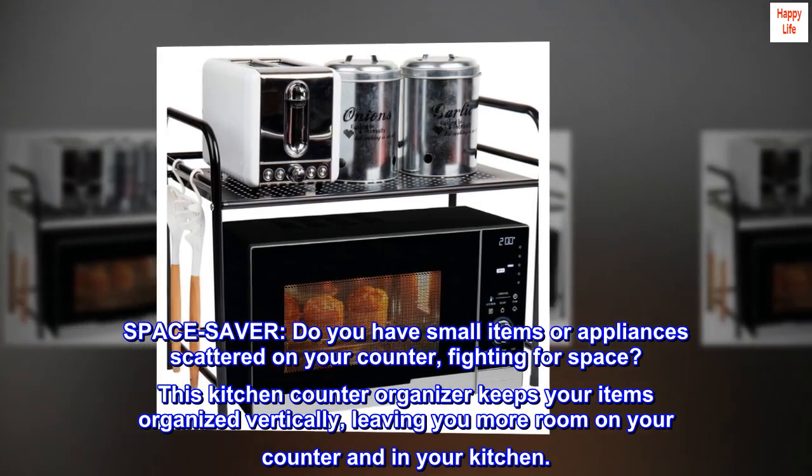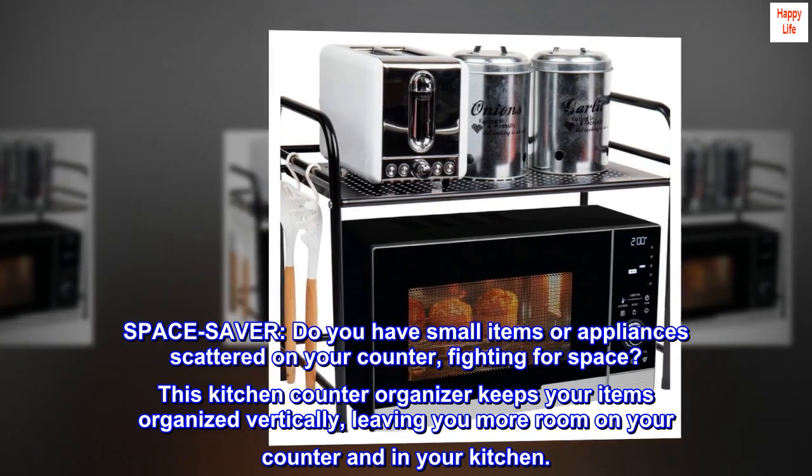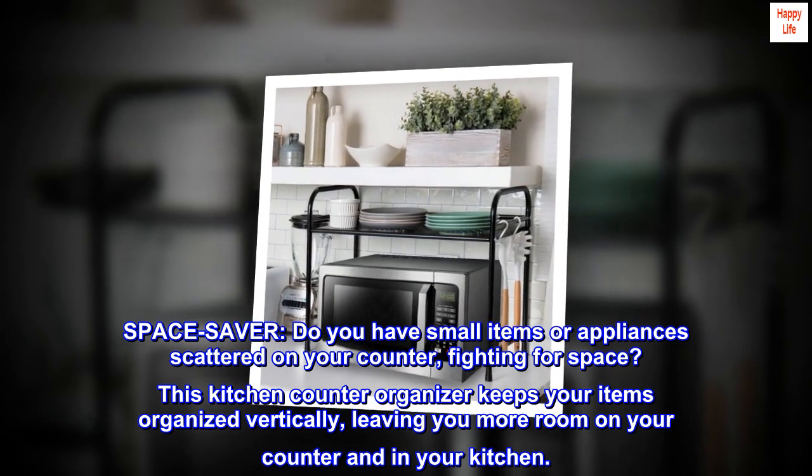Space Saver. Do you have small items or appliances scattered on your counter, fighting for space? This kitchen counter organizer keeps your items organized vertically, leaving you more room on your counter and in your kitchen.